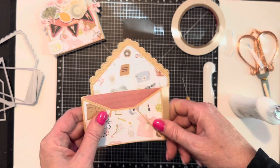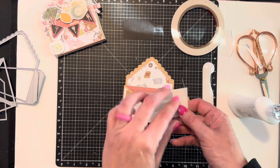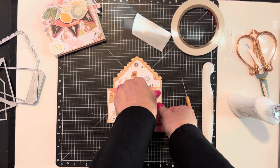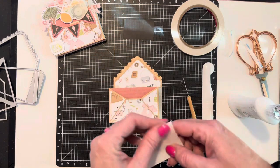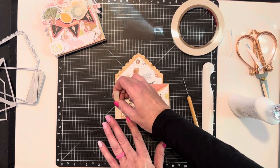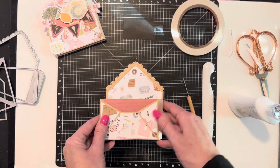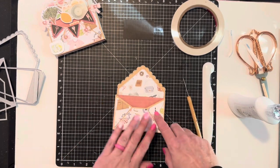These pieces don't come with it, but I think it's really nice to have something on the sides — it will also reinforce it having another layer of paper. I ran these through my Xyron sticker maker. Okay, so we have our base, and the next thing we're going to do is make the banner.